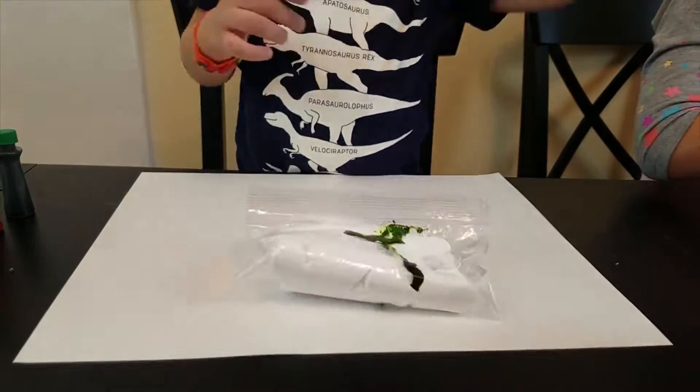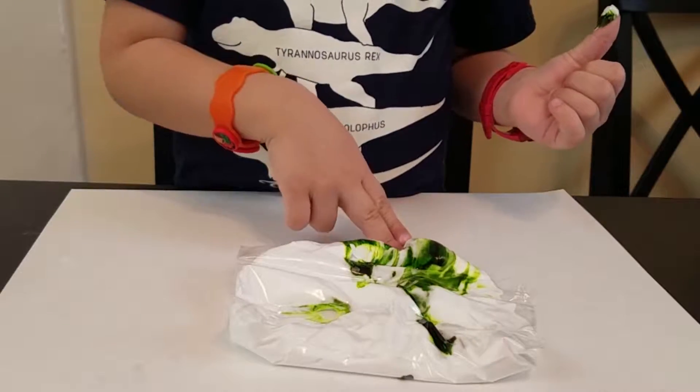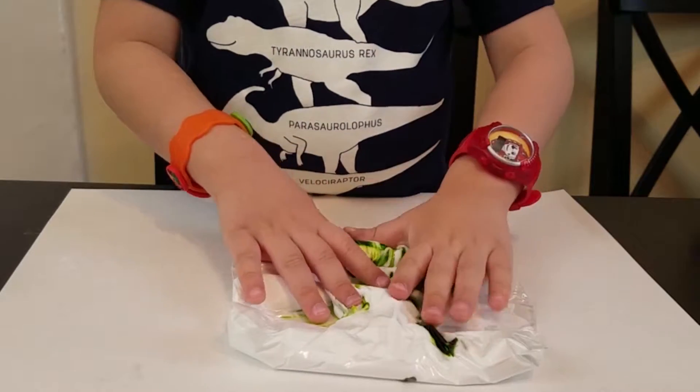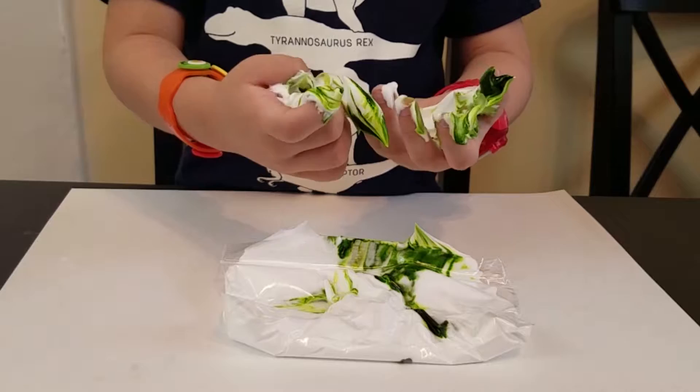And be sure to close up your bag super tight, otherwise this could be you. Oopsies! Damien didn't really seem to mind though.